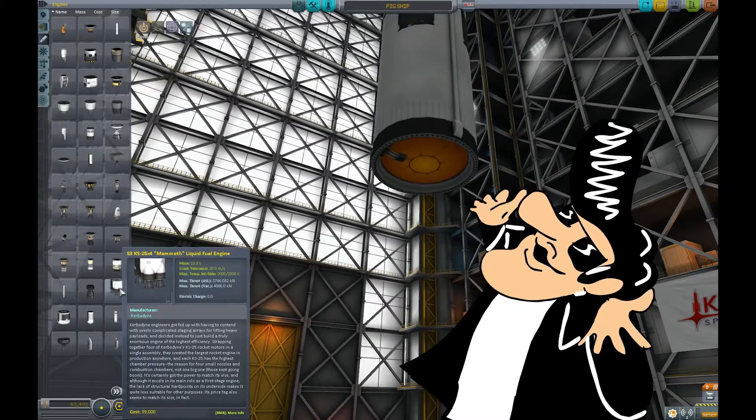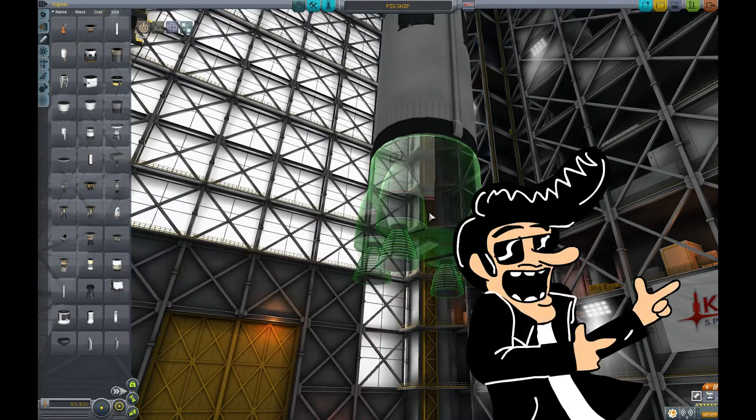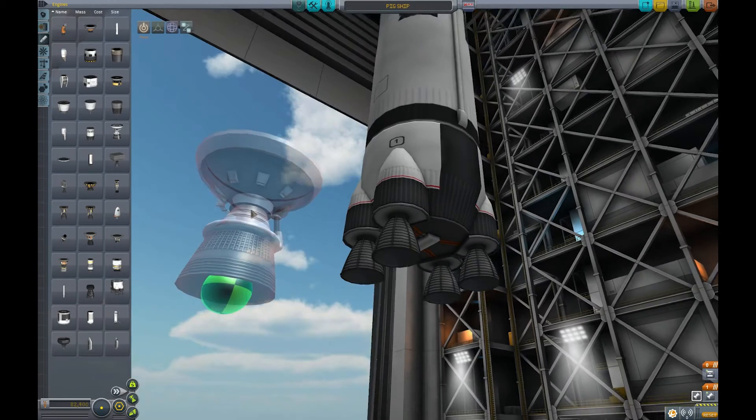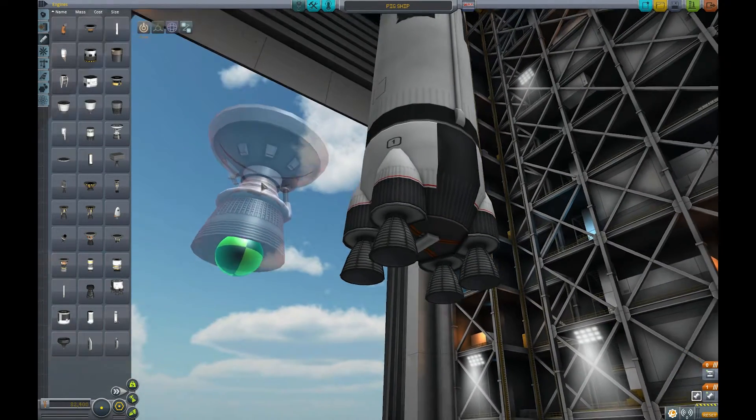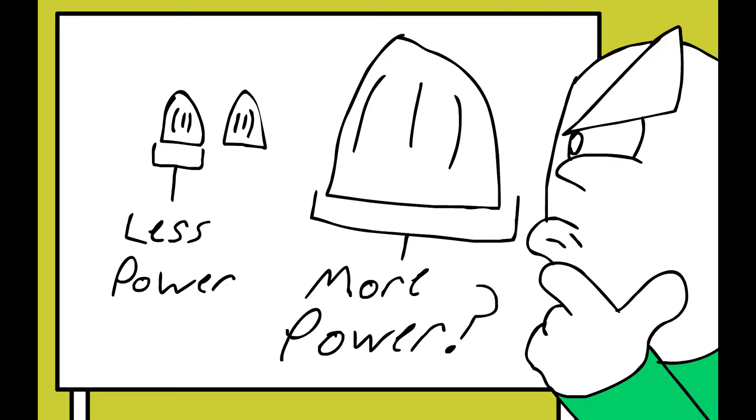We ain't gonna get to the moon with no engines, are we? Maybe I should look at the numbers for the thrust stats and not just at how big the nozzle is. That's probably a good start.